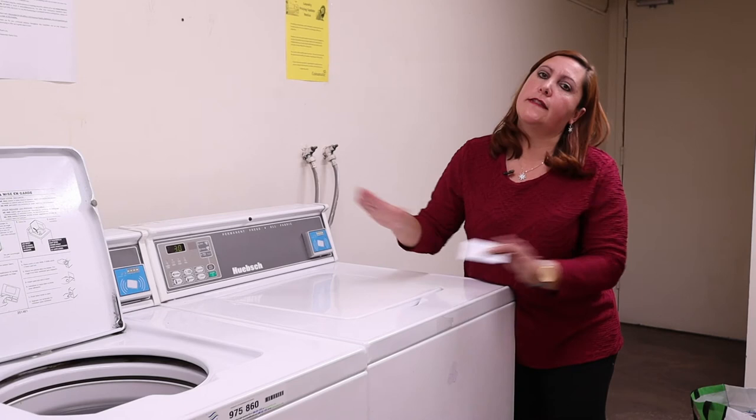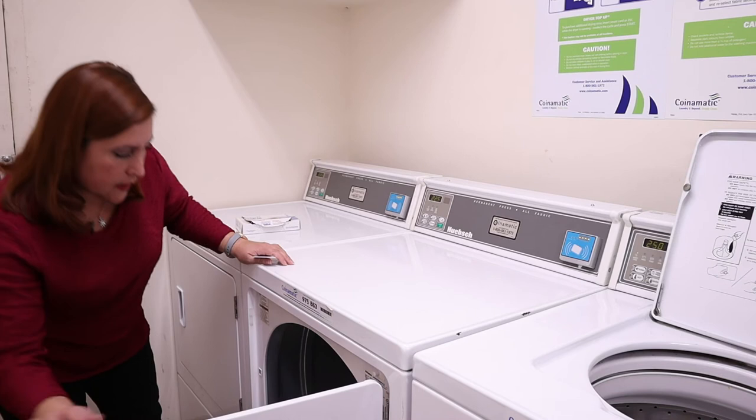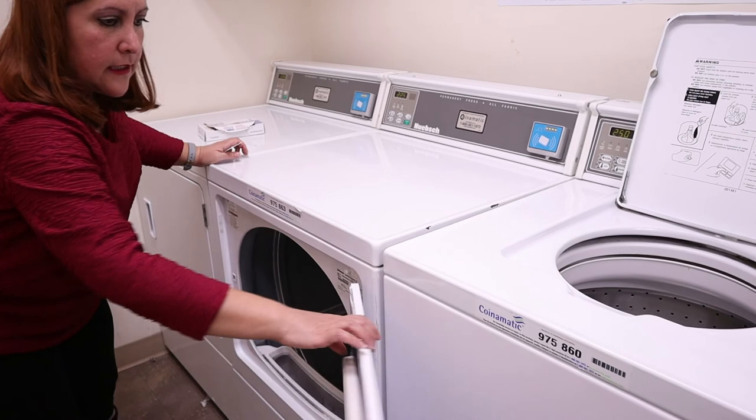For the dryer it is basically the same. Once the washing machine is done we have to bring the clothes inside. Always make sure the filter is clean before you put your clothes inside. In this case we have to clean this dust and take it to the garbage. Now the filter is clean, then we just have to add our clothes.